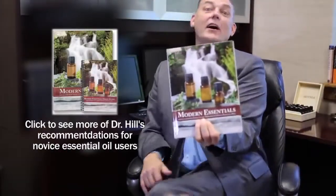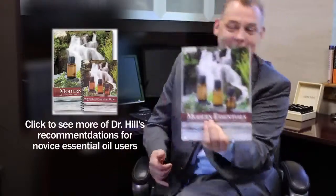Hey, look at what I have. A great reference for people would be to use the Modern Essentials book. It's the Modern Essentials book.